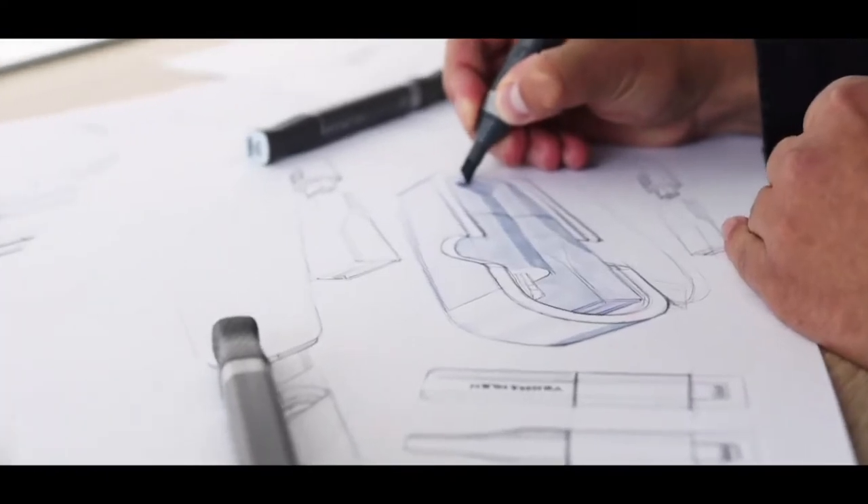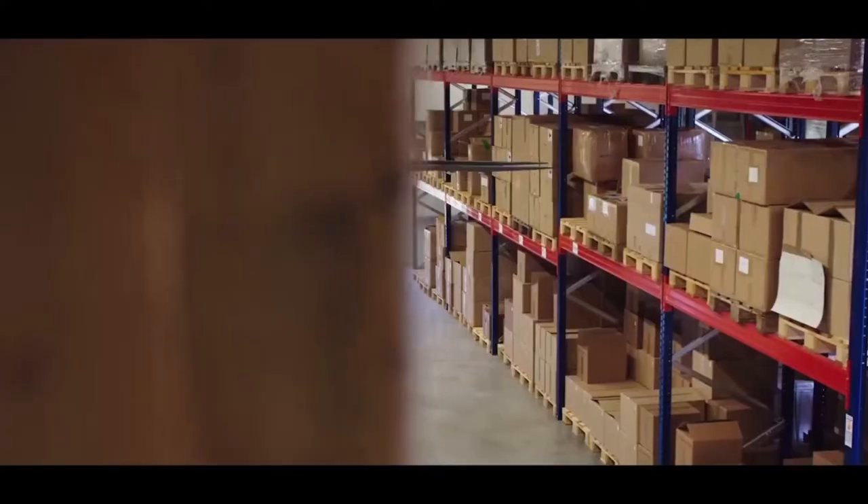We know our last campaign was not without its challenges. We had a few bumps in the road in terms of quality control, customs, and logistics. Over the last year and a half, our design, engineering, and logistics teams have implemented your feedback to ensure an even better product and campaign this time around.